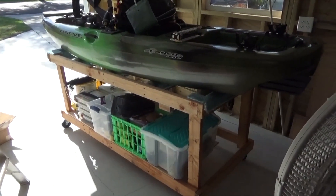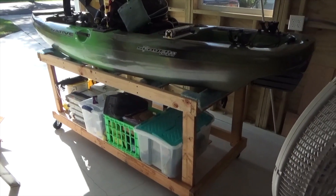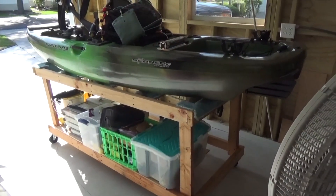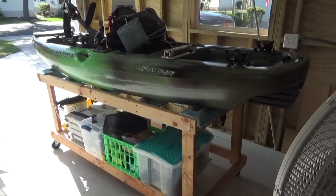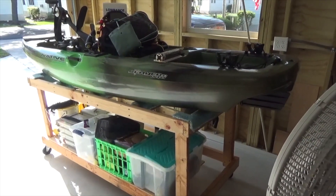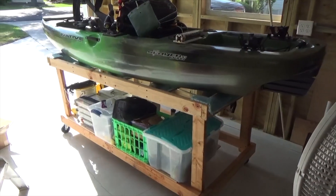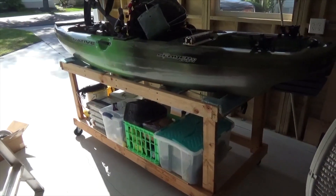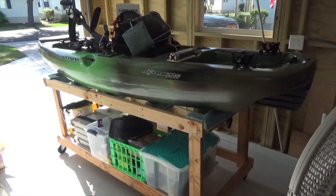This is my Slayer 10. You can see I've built a caddy cart for storing it in my garage. It also doubles as a mover so I can roll it out to the rear of my pickup. The cart is at the exact height of my pickup bed, so I can just roll the kayak on and off the truck easily.